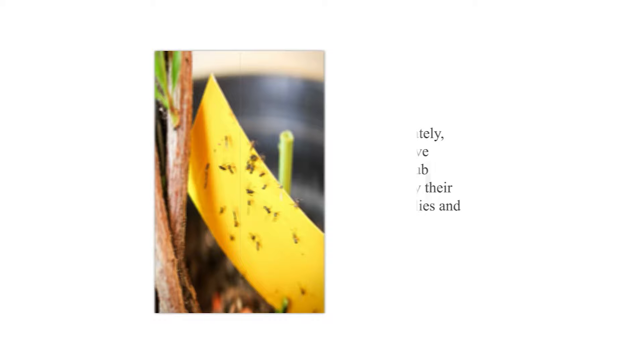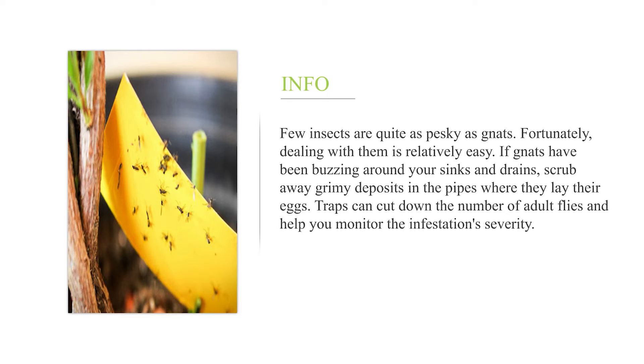How to get rid of gnats. Few insects are quite as pesky as gnats. Fortunately, dealing with them is relatively easy.